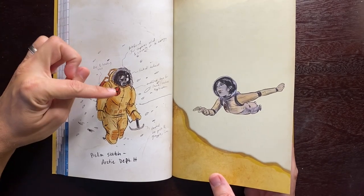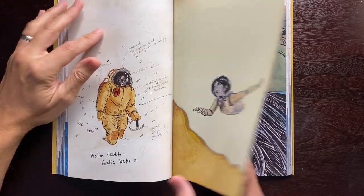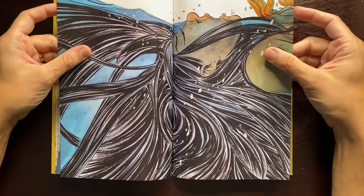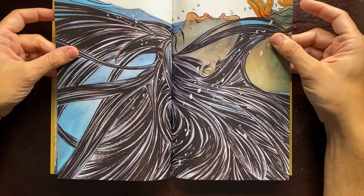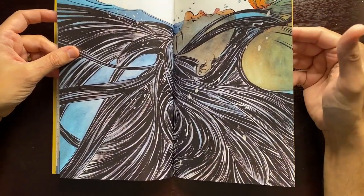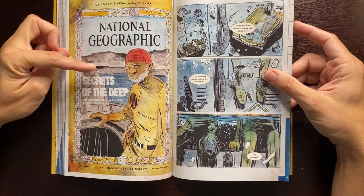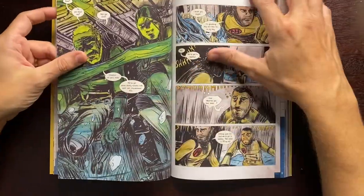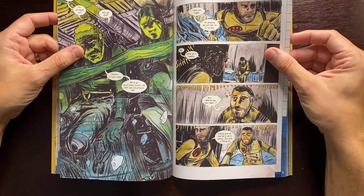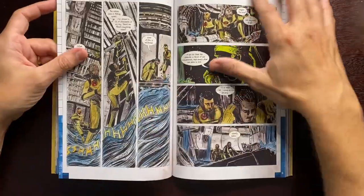Sometimes I would work out sketches or cover designs on the iPad and then do them on paper later — it helped me figure out color and come up with design. I got to do a National Geographic cover, which is fun. A friend of mine has that piece of art — it's nice to know where some of this art ends up.